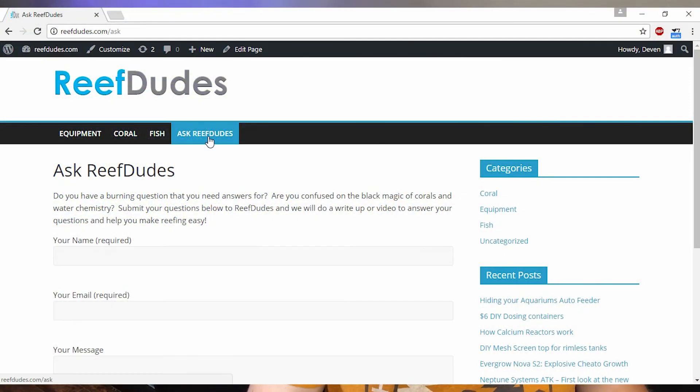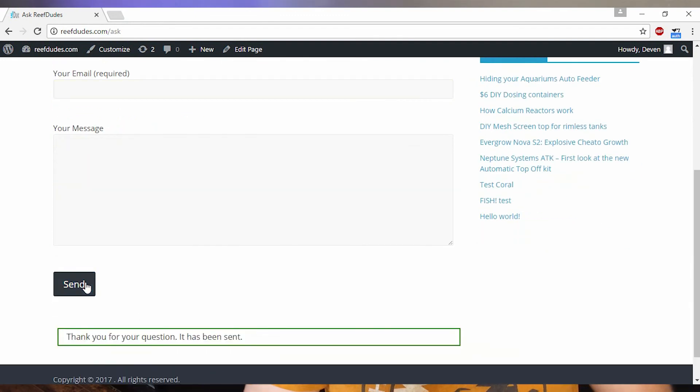So as you guys can tell, it's a pretty quick and easy process to calibrate that pH probe. And if you're going to be monitoring pH, you might as well make sure you're monitoring accurately. If there's anything that you guys want to know, head over to reefdudes.com/ask, fill out the form, and let me know, and I'll be sure to make a video on it. Otherwise guys, if you enjoyed this, hit that like button and make sure you guys subscribe to keep up to date for more great content. Thank you.